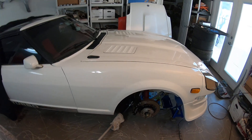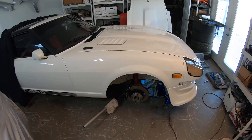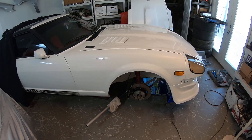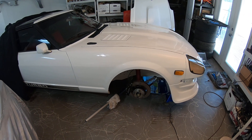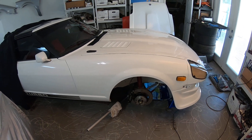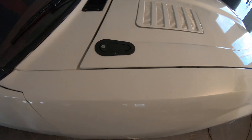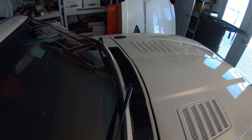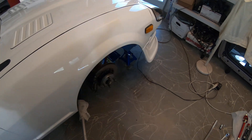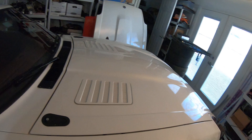All right guys, the hood's in — all 11 pounds of the carbon fiber hood. It's 100% bolted in and adjusted. It took a little while to adjust it and center it perfectly on the hinges and then also on the pins. I'm using these AeroCatch hood pins from England that Shuey bought quite a long time ago and installed. Everything is in and fits well.